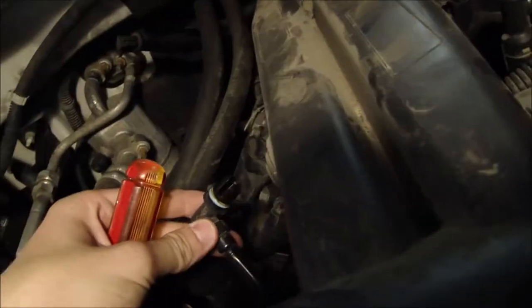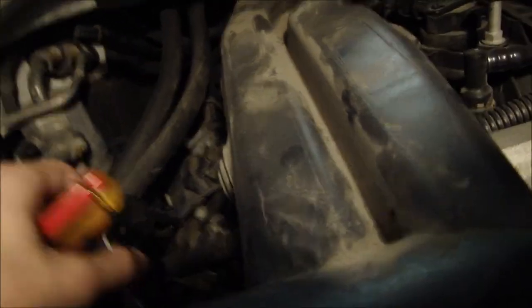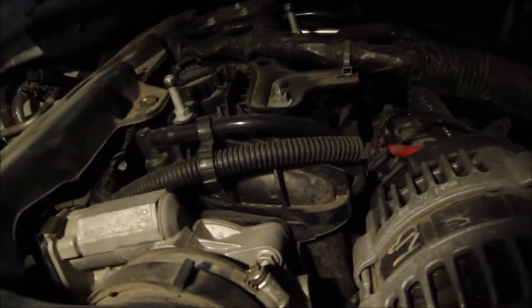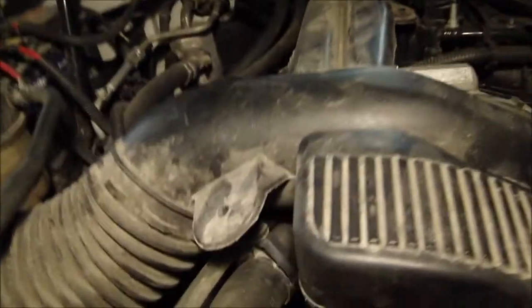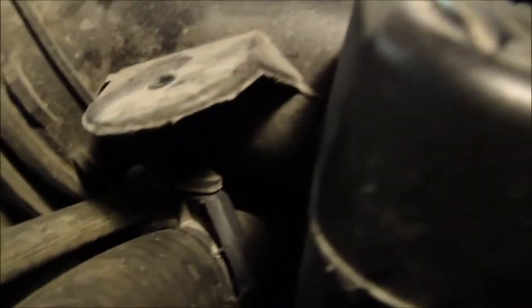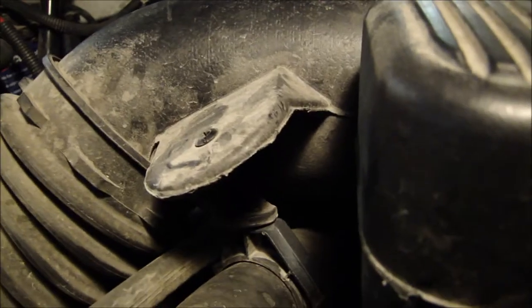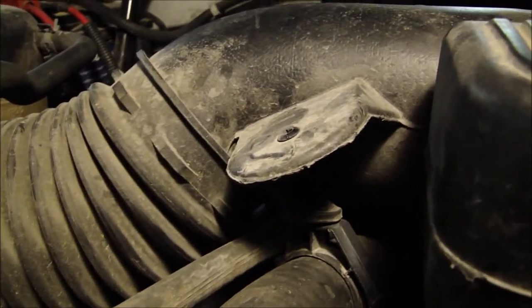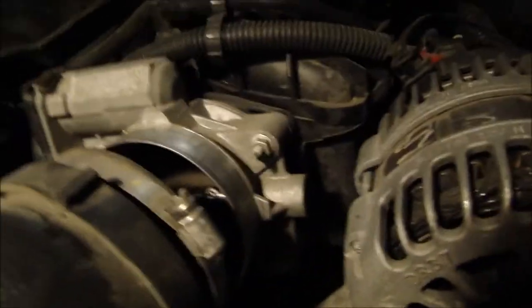This is the 5.3 liter engine. Right here there's a connector that goes into the intake, so you make sure you disconnect that and put it off to the side. I've got this loose so it's kind of free right now. I'm going to free up this part right here — it kind of sits in there. There's a little clamp right there that kind of holds it on; you're going to have to just pry it free. As you can tell, the intake is free from the throttle body.